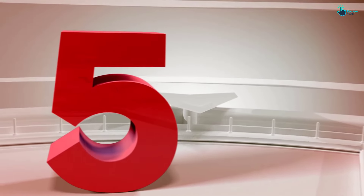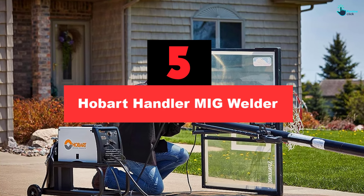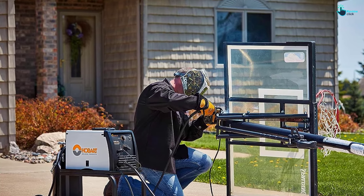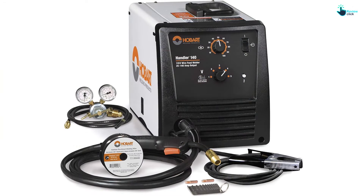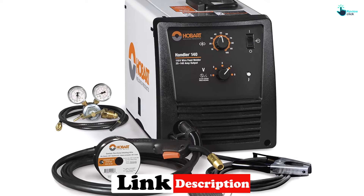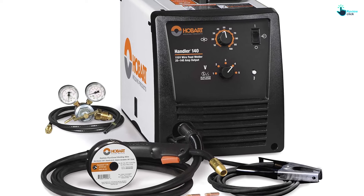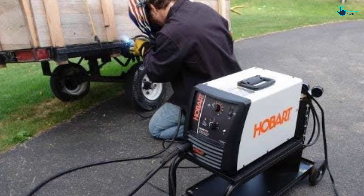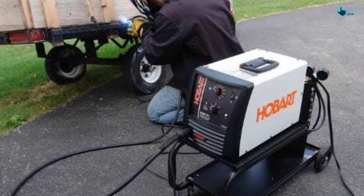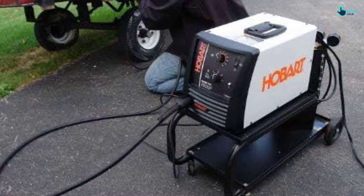Starting at number five, we have the Hobart Handler MIG Welder. For a clean and professional-looking weld quality, the Hobart Handler MIG Welder is designed to make all users look like professionals during auto body work. One thrilled buyer described their experience as 'unbelievable' and added, 'just laid down the nicest weld of my life.' This is thanks to the machine's voltage control knob that provides very smooth use. One reviewer noted: 'if I were to recommend a MIG welder for the hobbyist or average user, it would be this welder.'